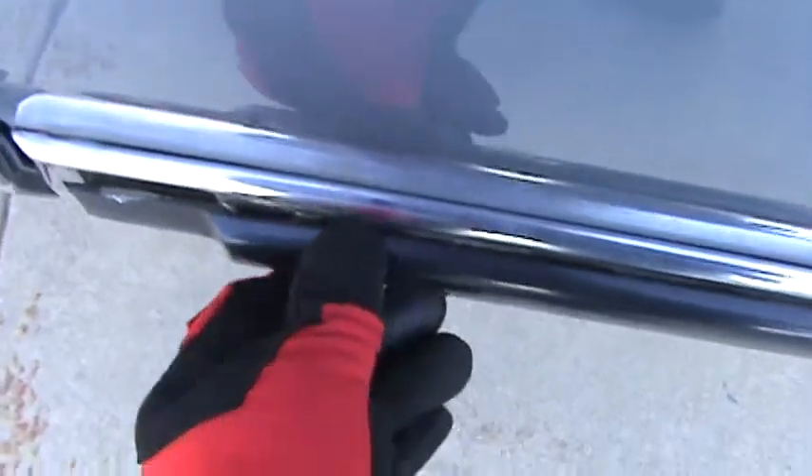As usual, you know, these trim pieces are always coming loose. They did come loose — I shouldn't have pulled on it. Anyway, another shot of the inside of the doors, all the way around — in perfect shape, even here. Absolutely no rust on this car whatsoever.